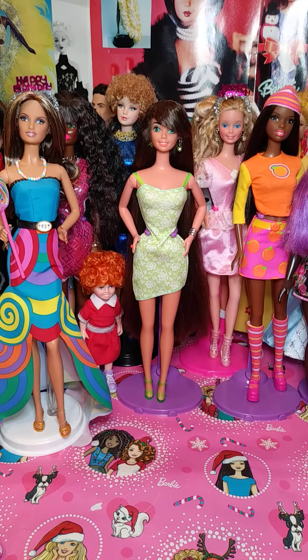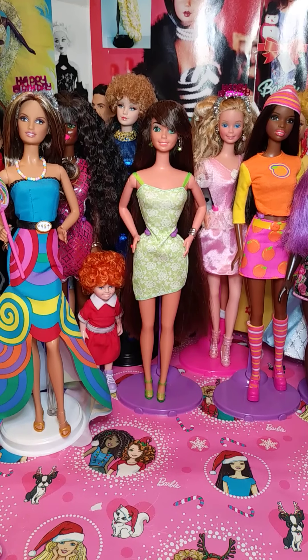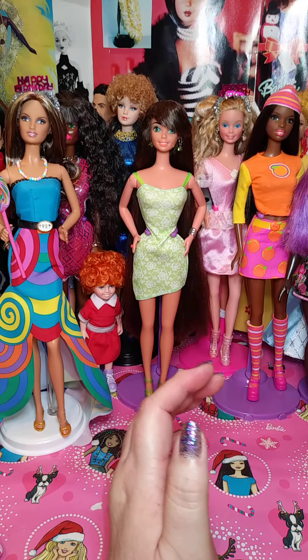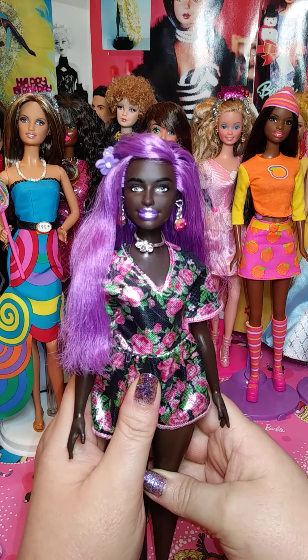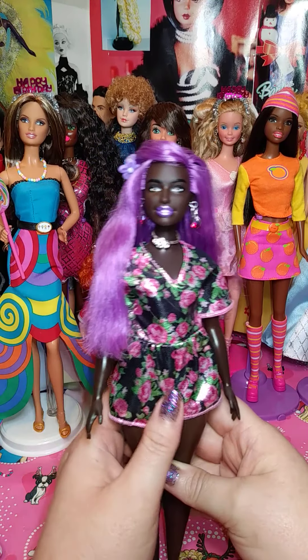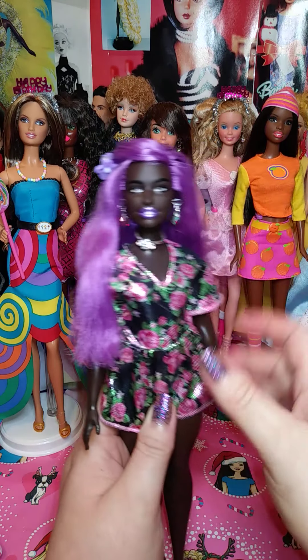Before I get started, I was asked a question about what I use to seal my dolls when I repaint them — like this girl right here. I repainted her lips. I love her face. So I'm going to show you what I use.